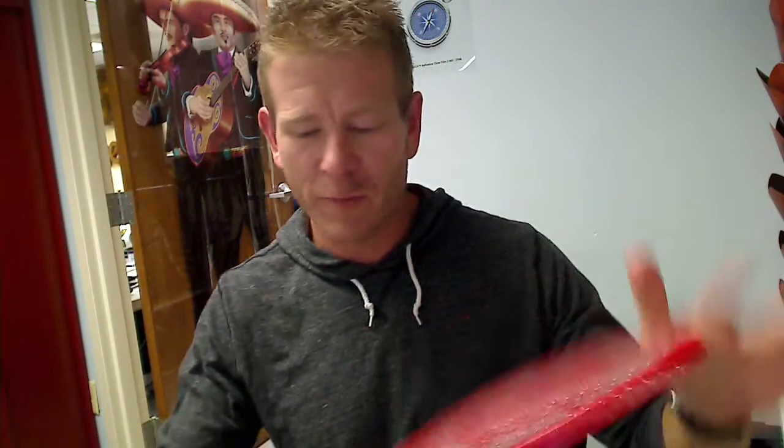Hey everybody, it's Chad here with Jambutter. I have with me the Electric Bug Zapper Racket. These come in and out during seasons and they're incredibly popular.